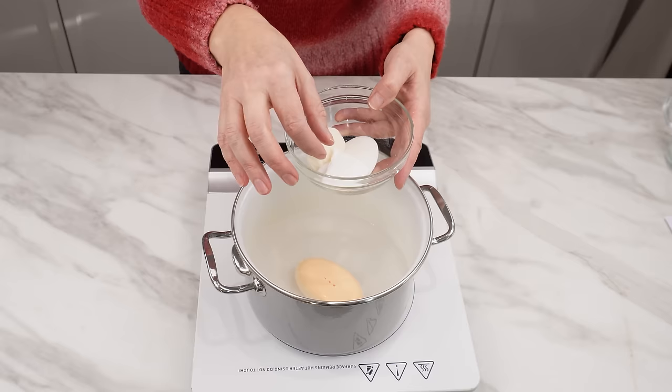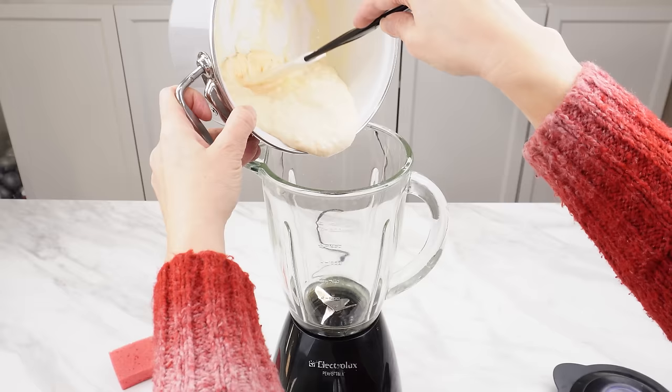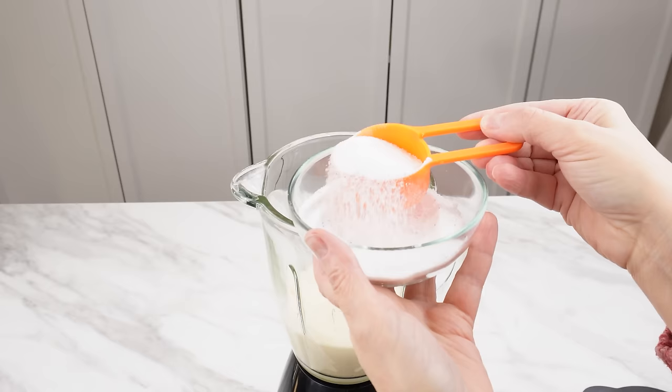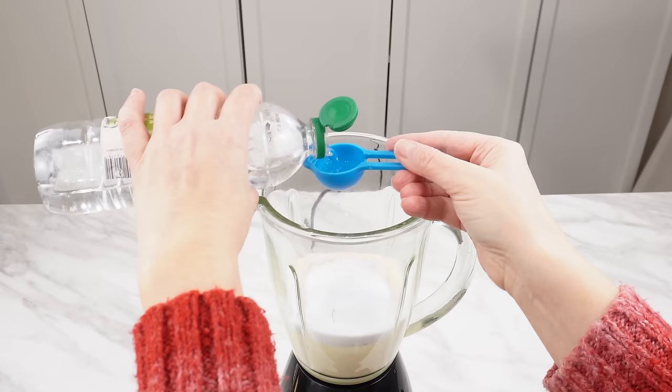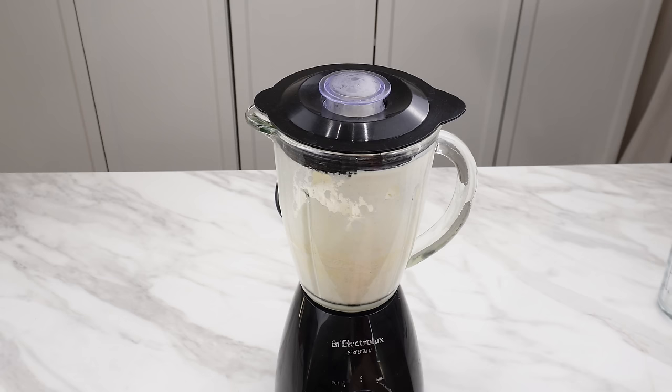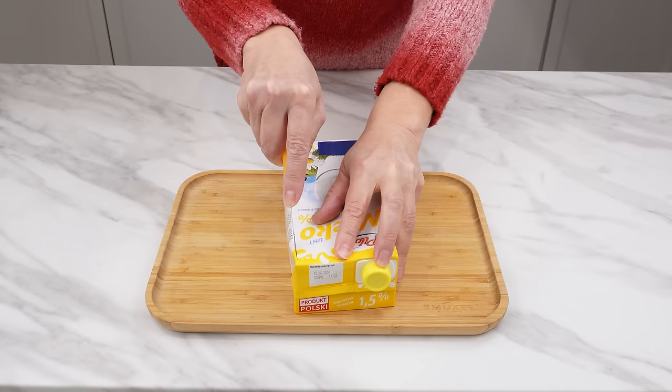Put the soap ends in a pot of water and bring to a boil — use two cups of water for one soap. Heat the soaps until they dissolve, then pour the slightly cooled soap mass into a blender. The mass should not be too thick. Add two tablespoons of any laundry detergent, two tablespoons of table salt, and three teaspoons of vinegar. Turn on the blender and mix all the ingredients. Then take empty, rinsed milk cartons and cut them as shown in the video.